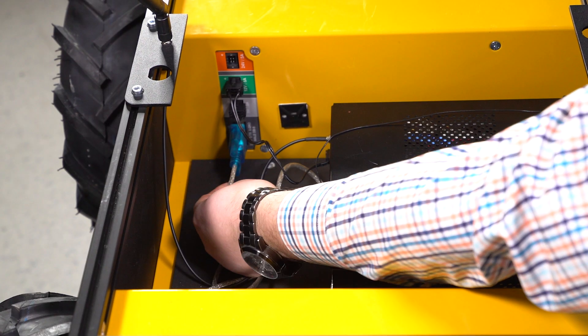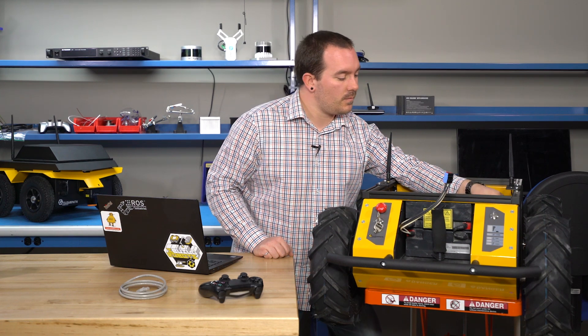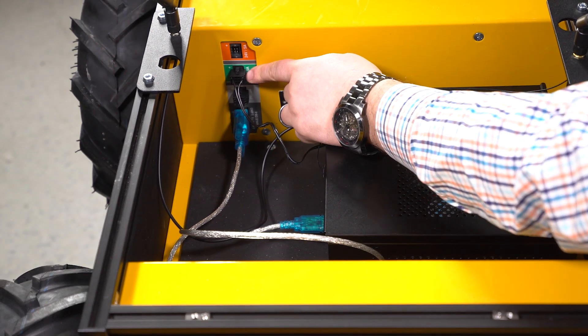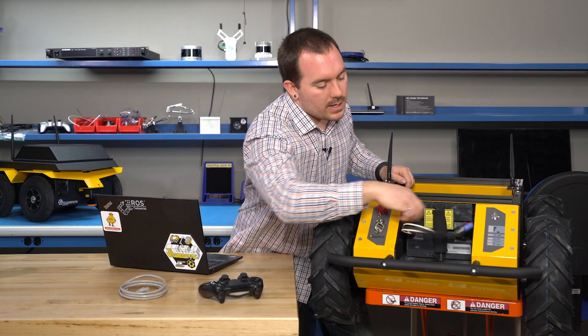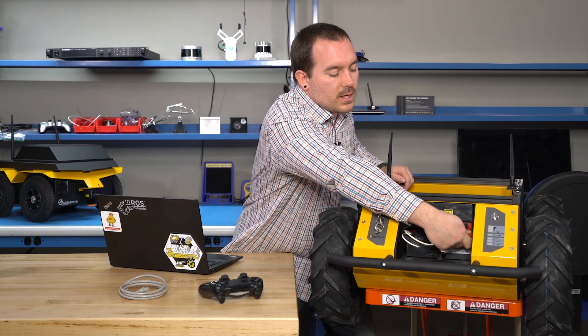Inside here, we also have your cable that allows your computer to talk to your MCU. We have power breakouts for you to actually power your different peripherals. In the back here, we have your battery and your MCU. And in your MCU, we have your fuses for your different power supplies.